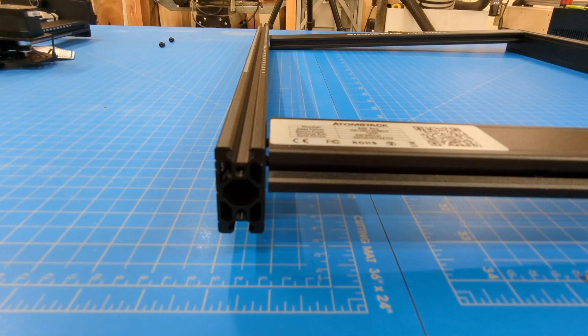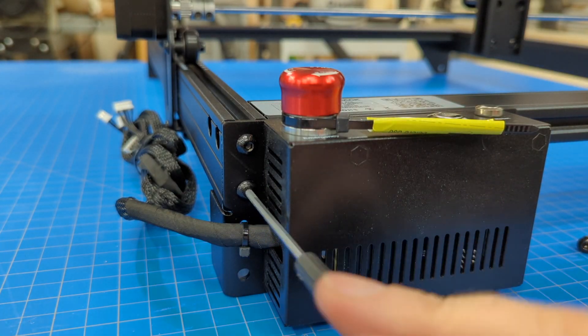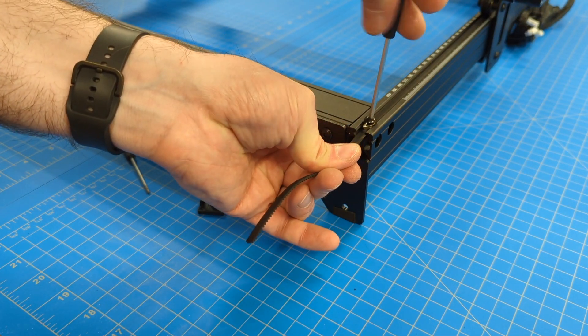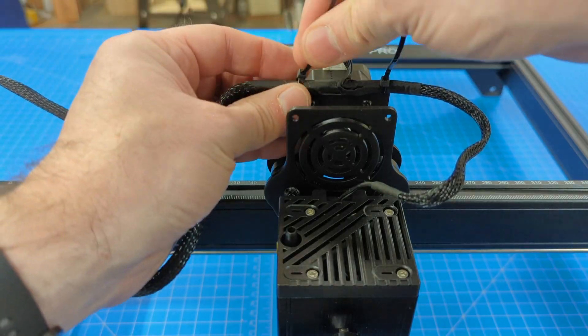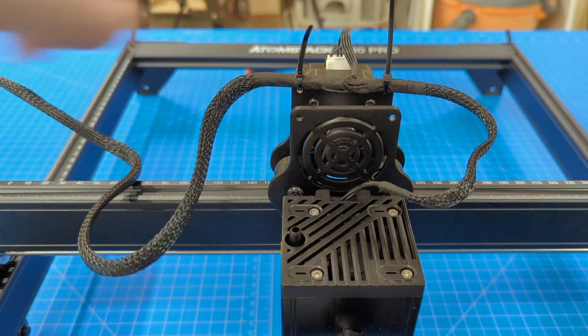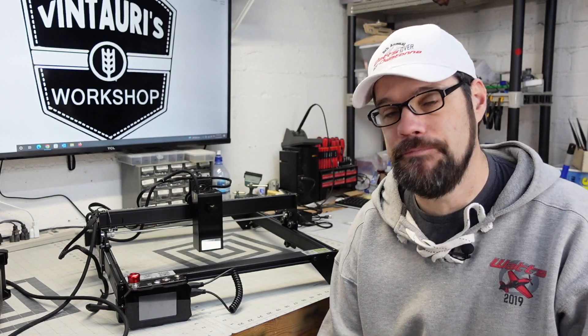Overall the build went very smoothly — I didn't run into any issues. Everything lined up, all the parts were quality and easy to identify. I'd recommend making sure you get your belt tension right, that everything runs smoothly with no slop by adjusting those eccentric nuts, and take time to make sure your cable management is in place with strain relief on all connections.